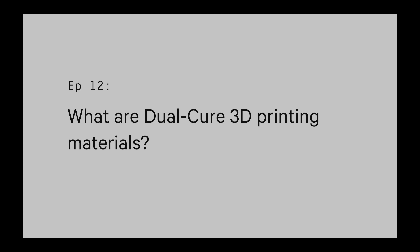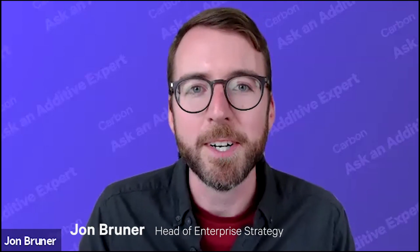You might have heard of dual cure materials — they're a core part of Carbon's Digital Light Synthesis 3D printing technology. To explain what dual cure materials are, I have with me Senior Vice President of Materials at Carbon, Jason Roland. Jason, great to have you on. Hey John, so what is a dual cure material?